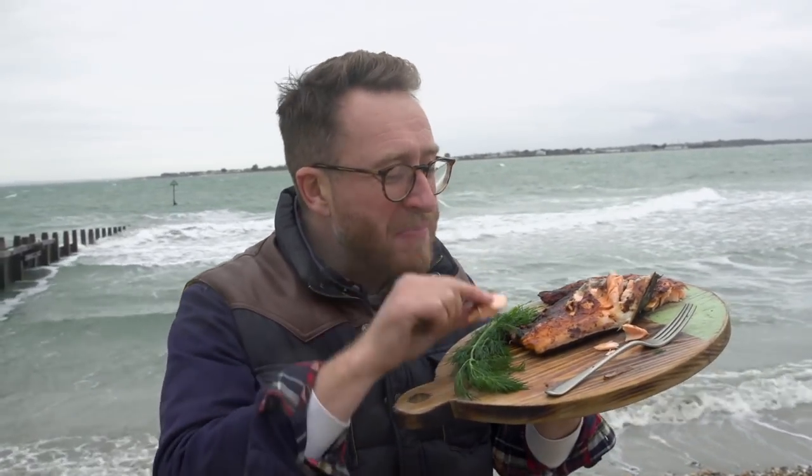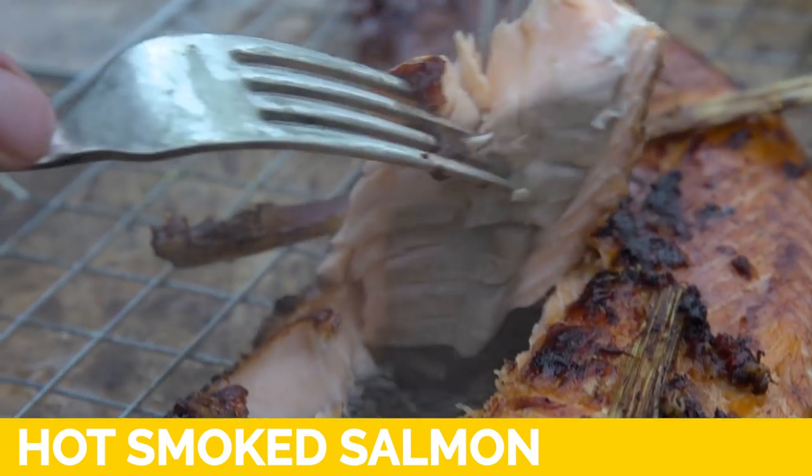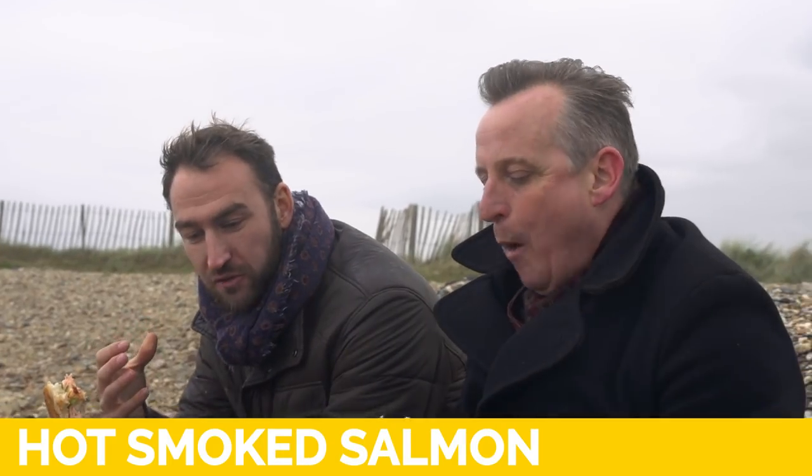I've escaped London to come and cook by the sea over live fire, to cook this amazing lemon ginger and soy salad. Love it — real great smokiness from the salmon.